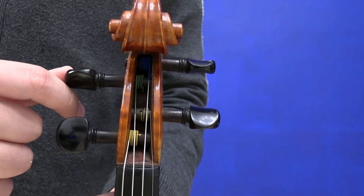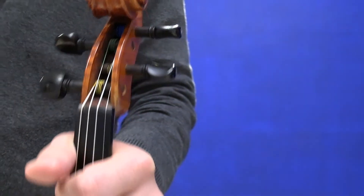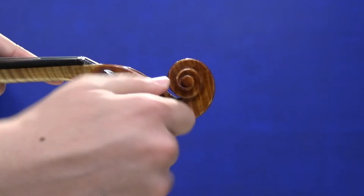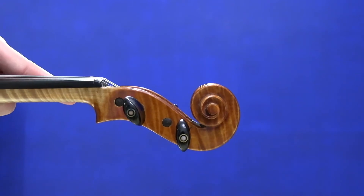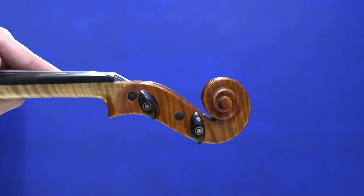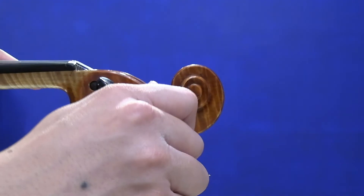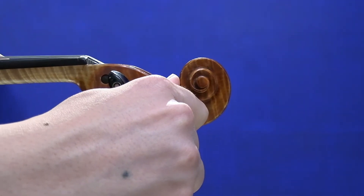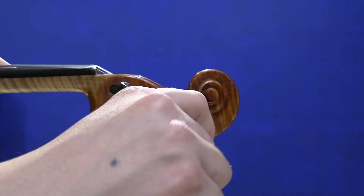For the pegs of the violin, they are the parts where the head of the strings are rolled on. To tune the violin, you turn your pegs in a clockwise or anti-clockwise direction. Same as the fine tuners: turn the pegs clockwise to make a higher pitch, and anti-clockwise to make a lower pitch. The pitch changes drastically with the pegs.